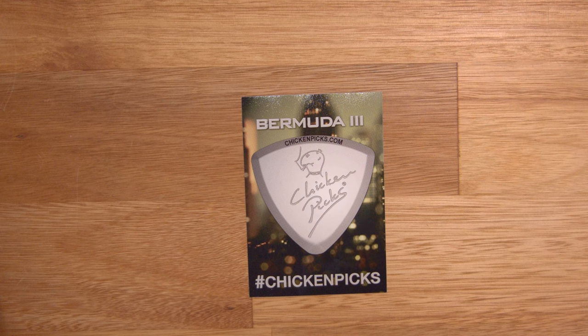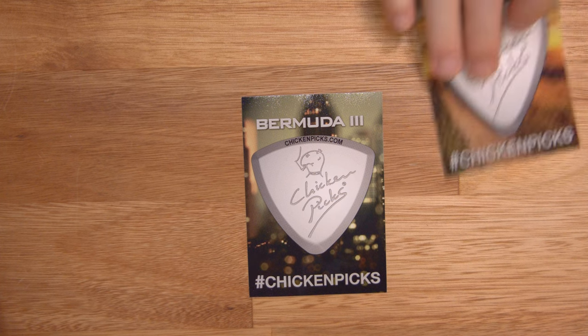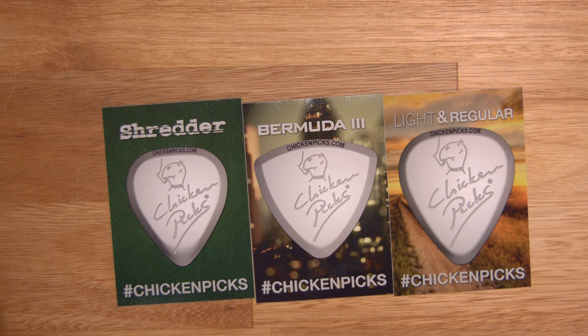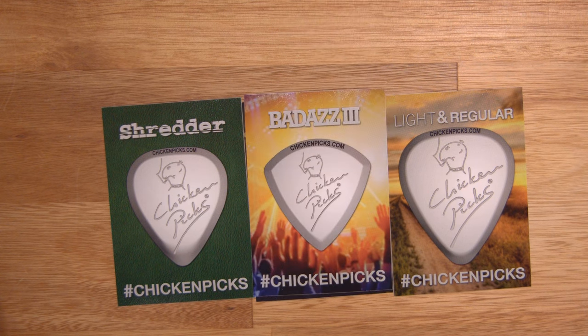We have stickers — a whole bunch of them. We have a Bermuda 3 ChickenPix sticker. Who likes stickers? Well, actually on guitar cases — I mean, it's not for your car. Oh, they have the shredder. And then they have the Badass 3. And I have three of each sticker. Of course, we could do giveaways, but that also means someone's gonna have to run to the post office. I'm gonna talk to my producer Leslie to find out who's gonna run to the post office if we do a giveaway for ChickenPix stuff.